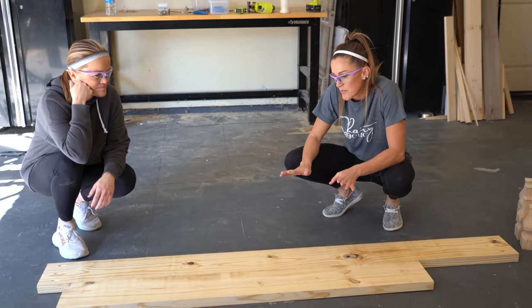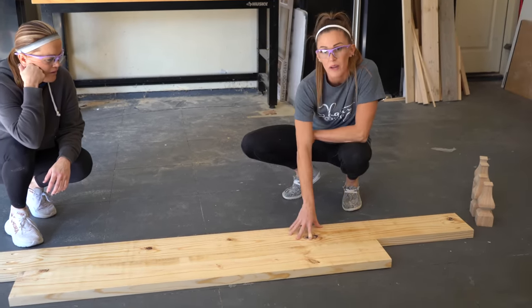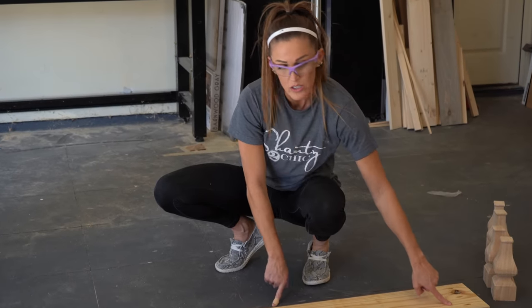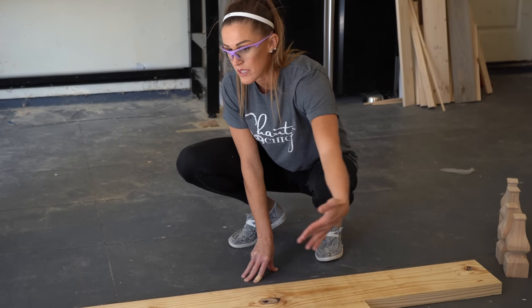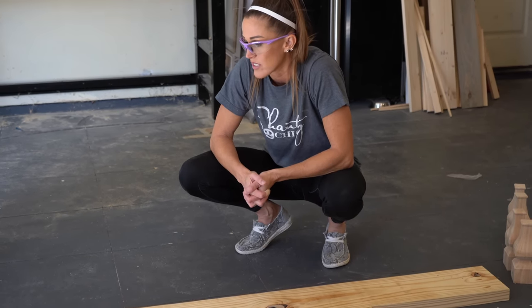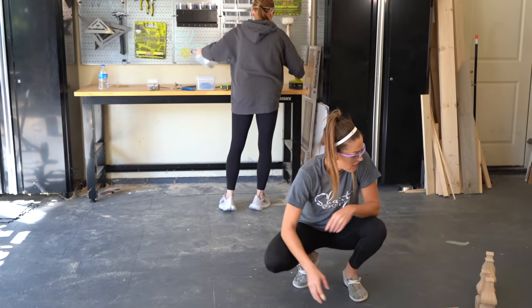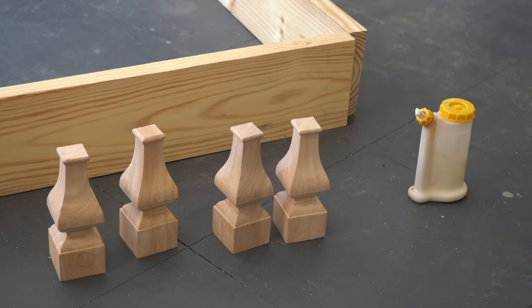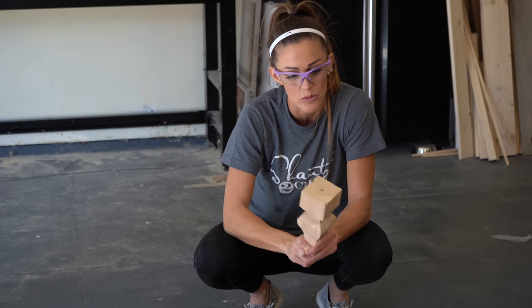Now we're building the frame of the bed. This is a full-size bed and it's also using 2x8s ripped down to seven inches. We've drilled one and a half inch pocket holes at each of the long ends — those are the side rails — and we've got the footboard and headboard piece. We're attaching them together with two and a half inch pocket hole screws and wood glue. I also found these cute feet on Amazon — I'll add a link — these are what we're going to use to lift the bed up off the ground and I'm so excited about them.